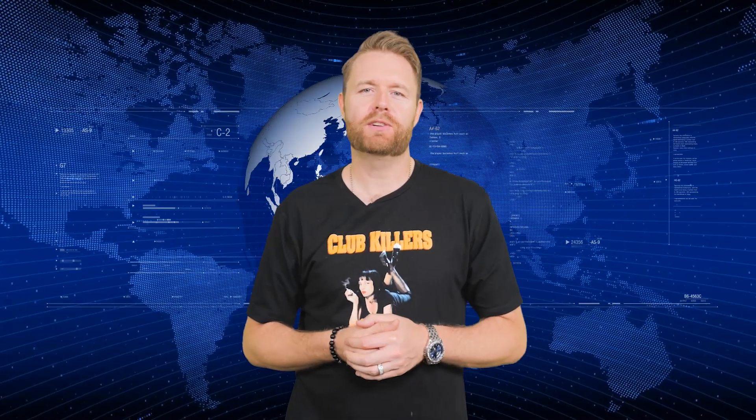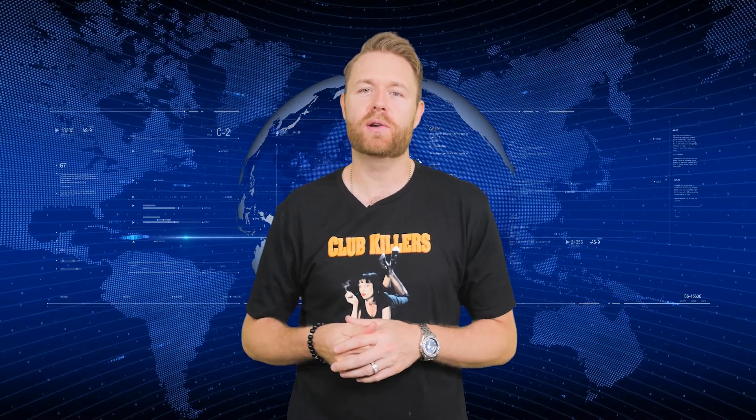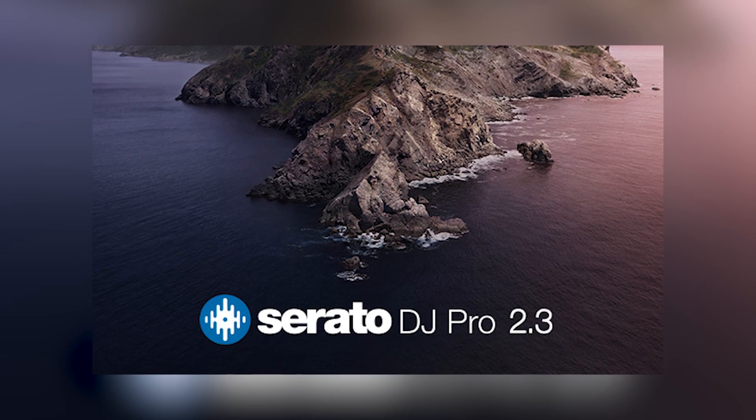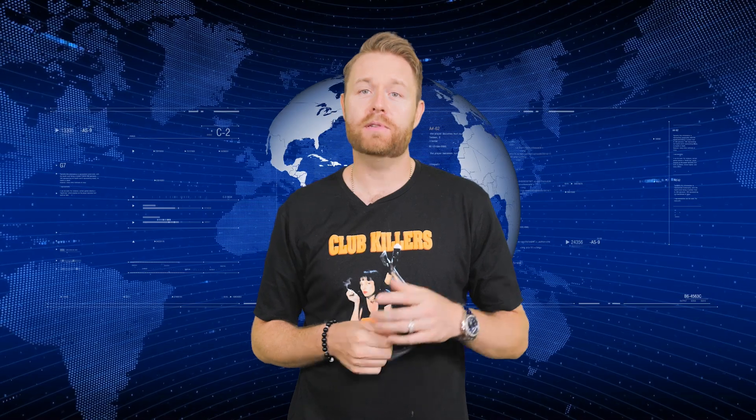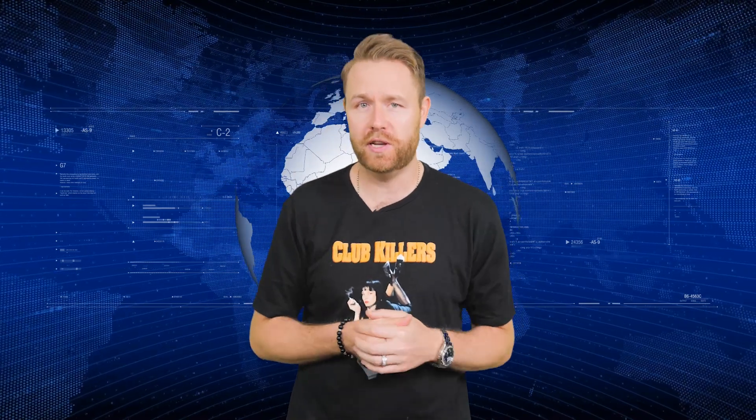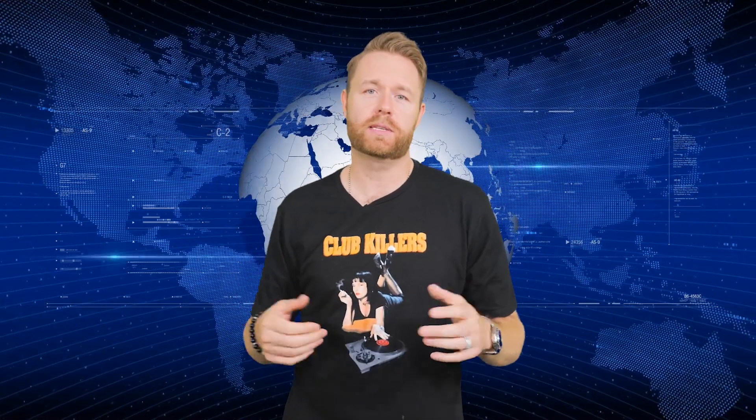What's going on guys? It's your boy DJIcon here with a breaking news story. Serato has updated its DJ software to work with Apple's new macOS Catalina, including Serato DJ Pro and DJ Lite. Apple's new Music app is also supported, which means it will be a seamless transition for DJs, Serato said in a press release.